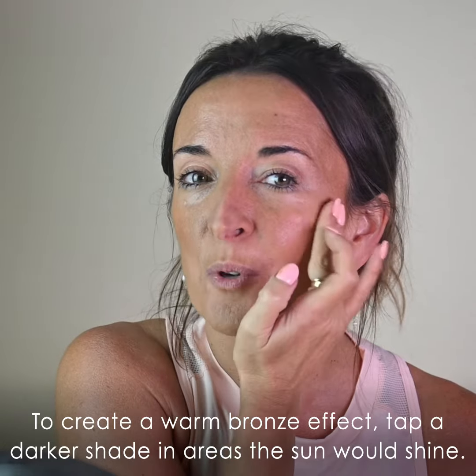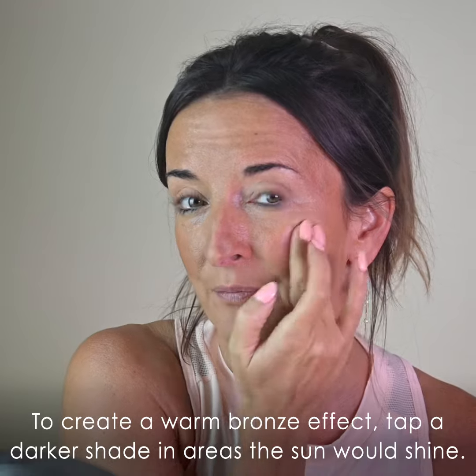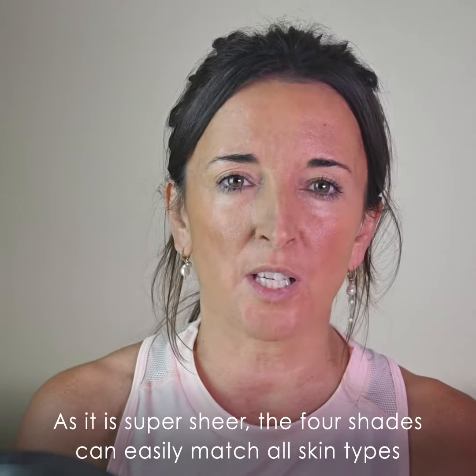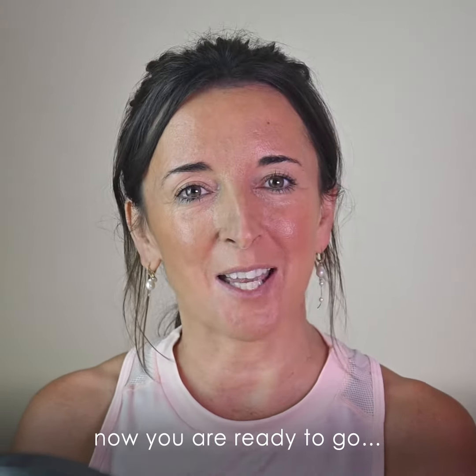To create a warm bronze effect, tap a darker shade into areas the sun would shine. As for which colour to choose — as it's super sheer, the four shades can easily match all skin types. Now you're ready to go.